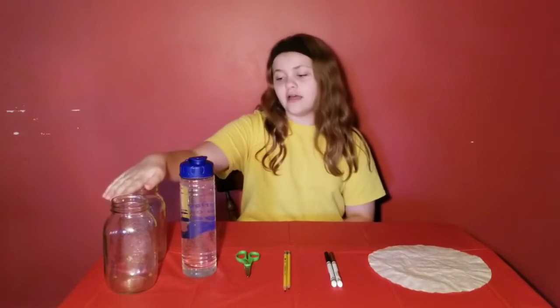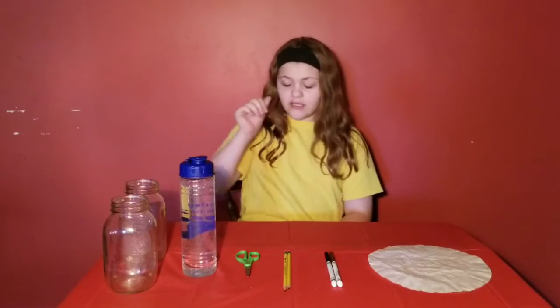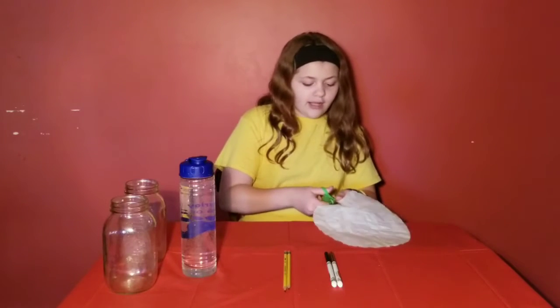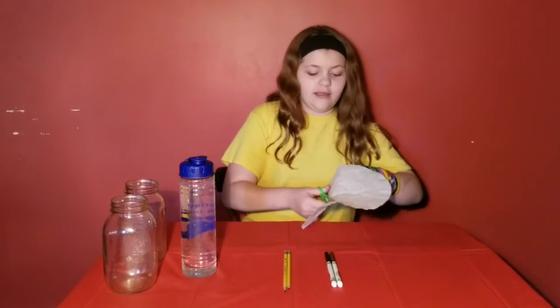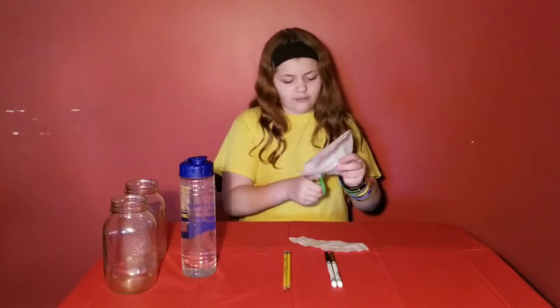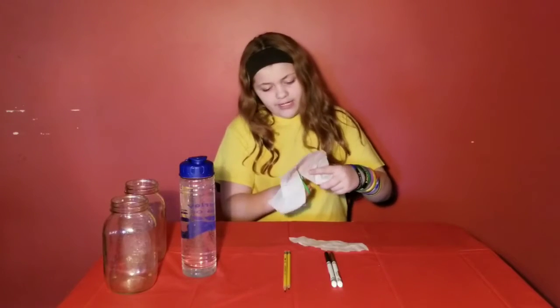You'll also need water and a clear jar or drawer. The first thing you're going to do is take your coffee filter and cut a strip out of it. You want a strip going from the top to the bottom — you don't want it to be too big.